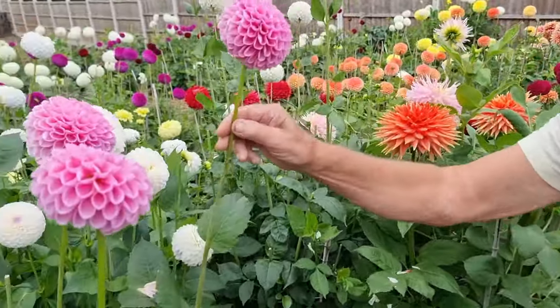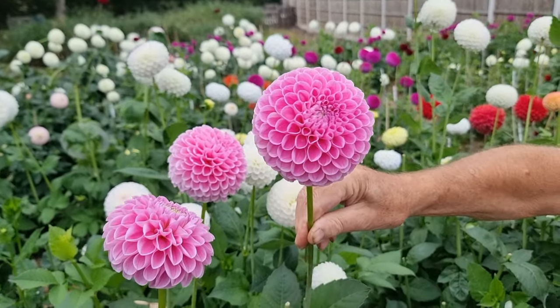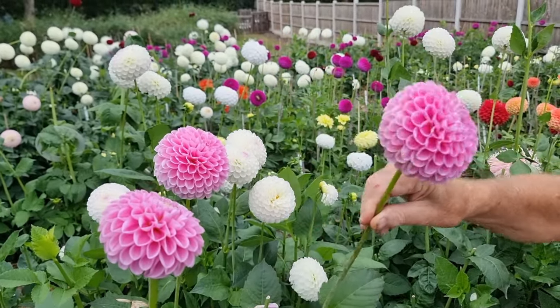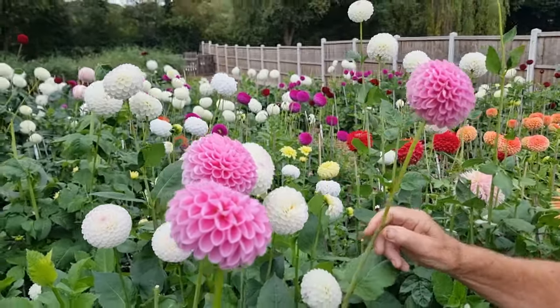This is from Tom Cleghorn again — it's called Eye Candy, and it's on the Halls of Hedden's list. It's a pale pink miniature deck with strong stems, tall growing. That's called Eye Candy from Tom Cleghorn.